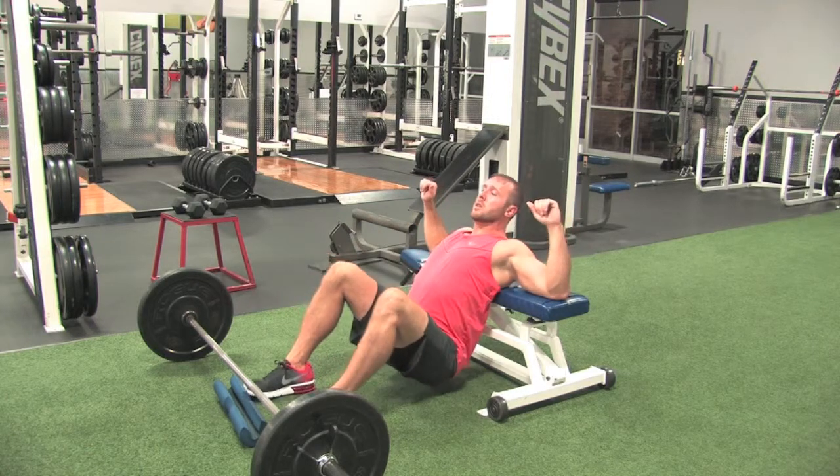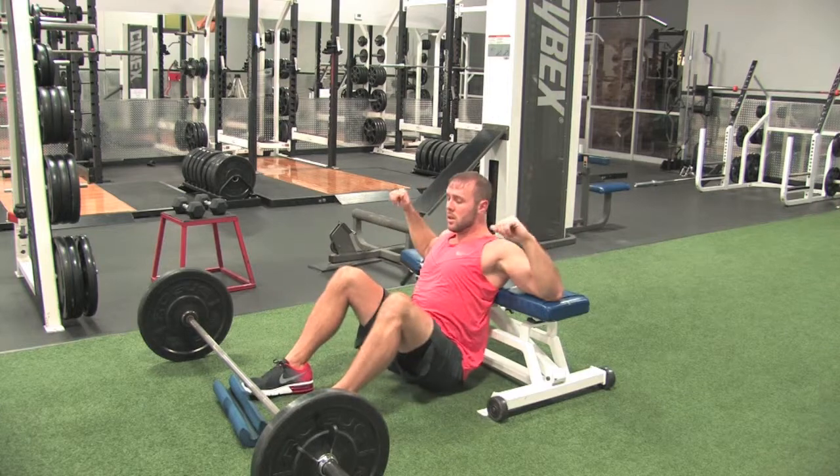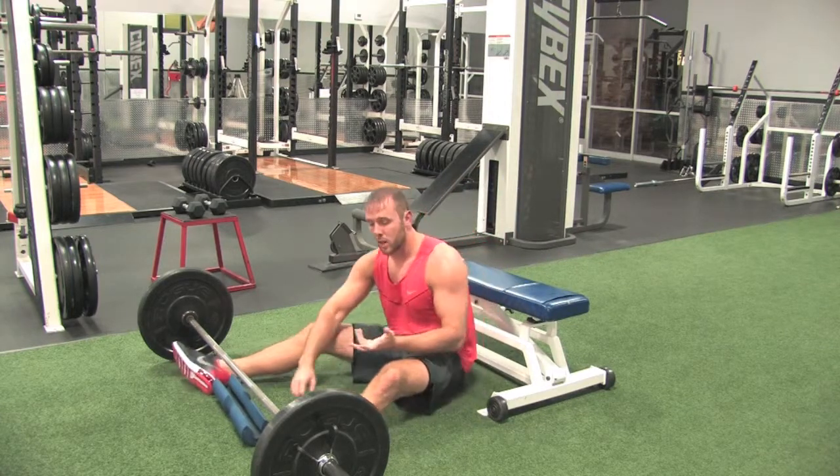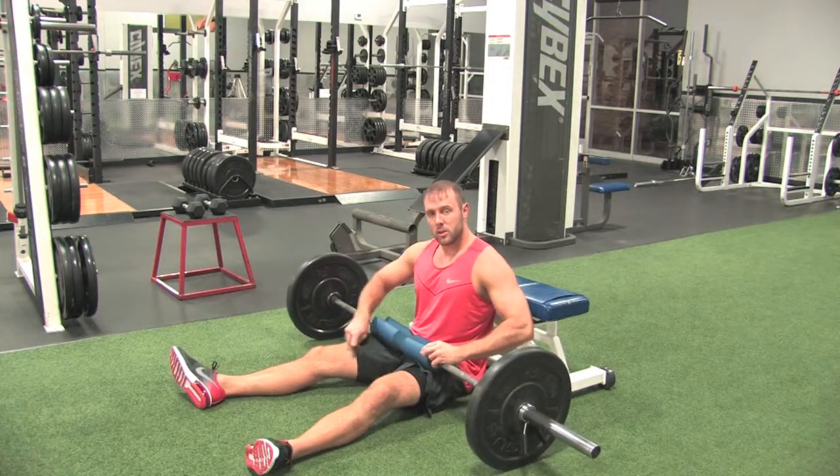Keep your shoulders on the bench, drop your hips, come up, and squeeze your butt. It's the same thing we did without the barbell, only now we're adding a weighted component, trying to overload those glutes.